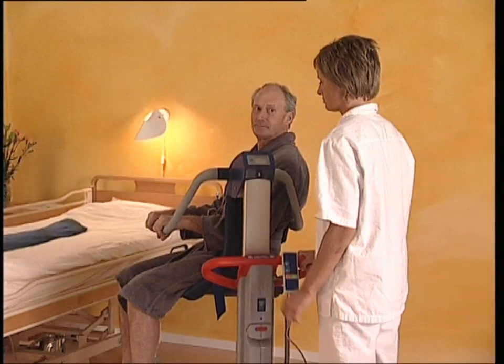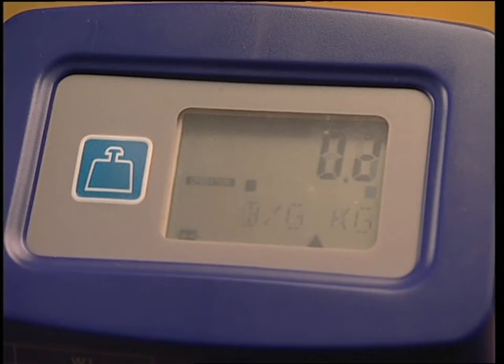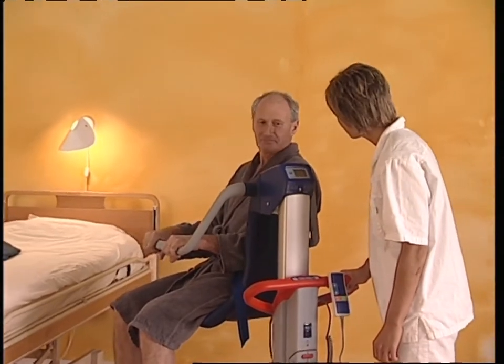And secondly, the resident is already sitting on the chair and the scale is not powered. Push the button. A display test is performed. All segments are shown for about one second. If any figures are shown on the display, push the button again. The display will then show 00 net mode.